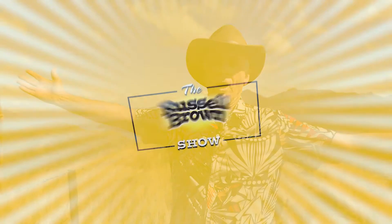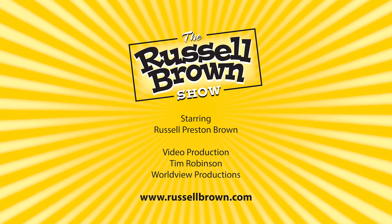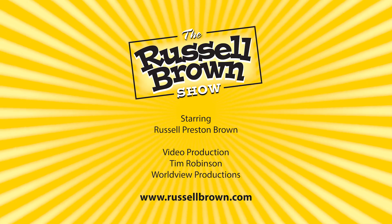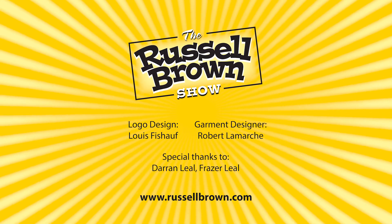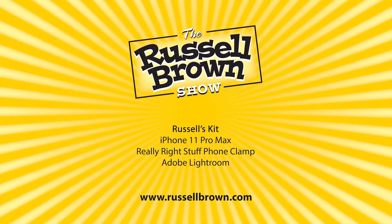Another great tip and technique that you might not have known, here on The Russell Brown Show. If you want to learn more about the Photoshop and Lightroom techniques that I used in this episode, be sure and go to RussellBrown.com. You'll find all of the featured tutorials at that location.